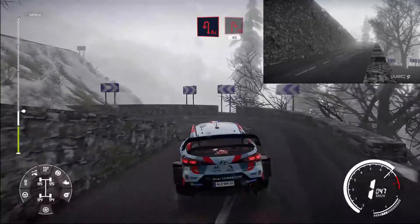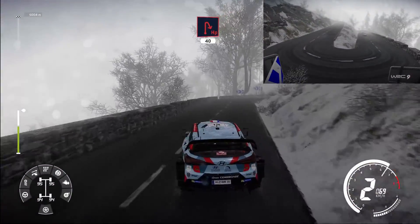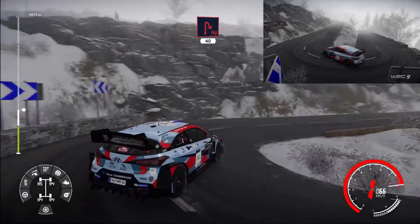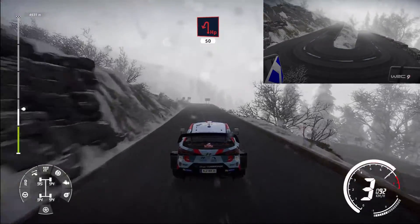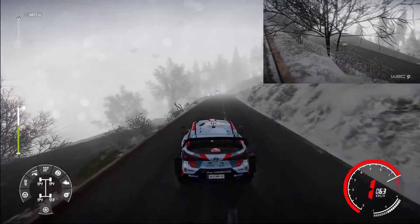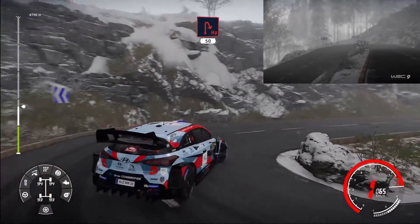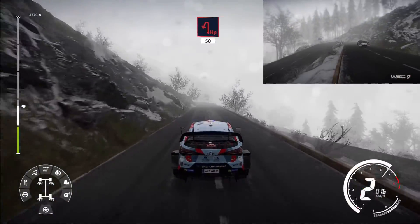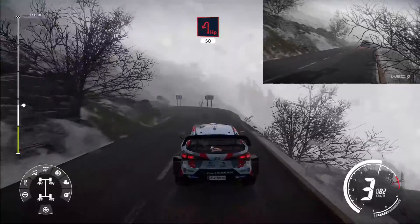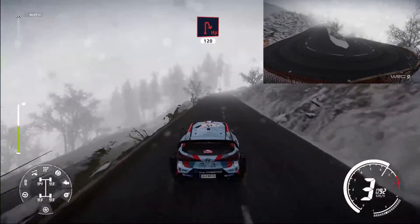Hairpin right 40. 120. Hairpin right 50. Hairpin left 50. Hairpin right 120.